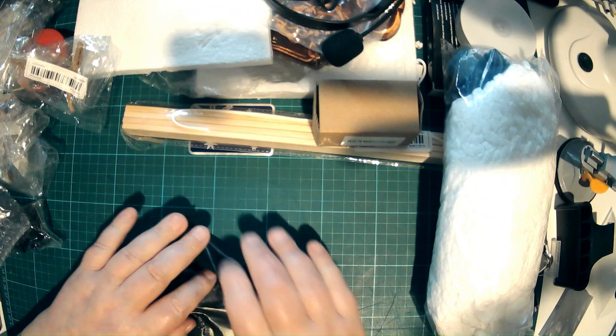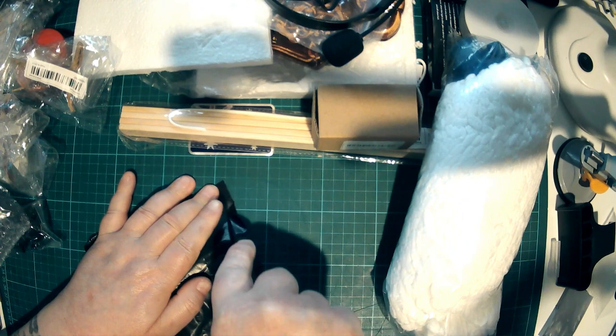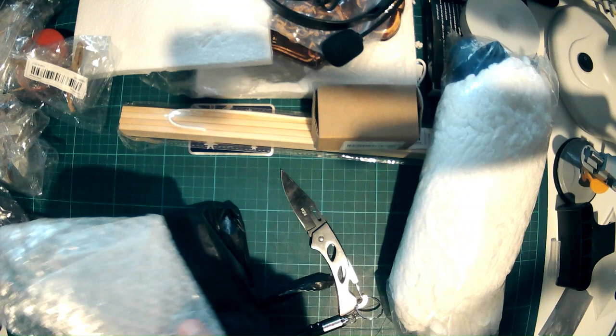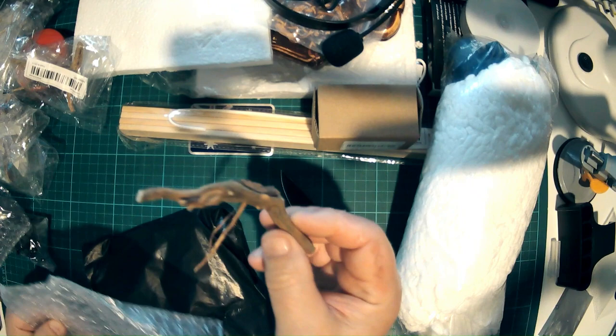I'm not sure what this would be. A slightly larger piece of driftwood. I'll have to check the prices because that's a really boring, pathetic piece of driftwood.